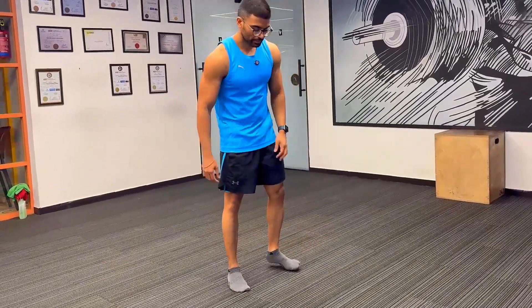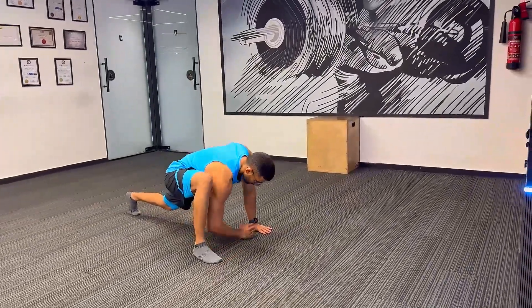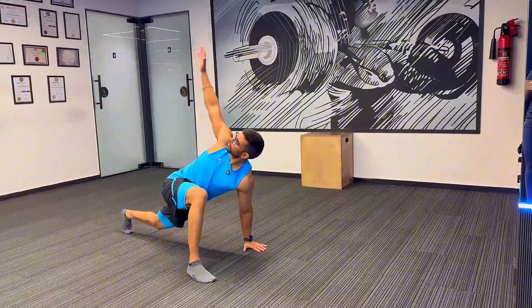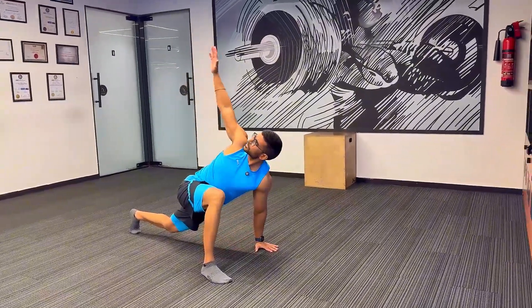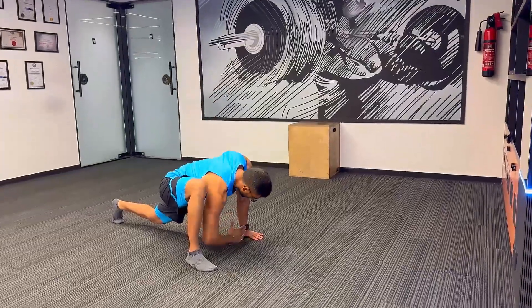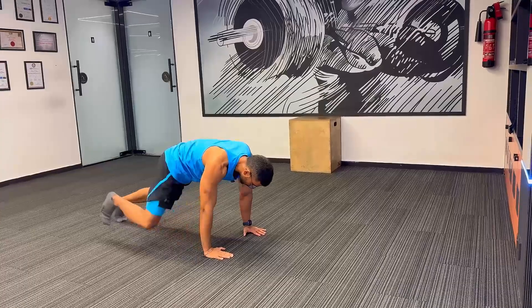Let's start with the warm-up. As our first warm-up, we'll begin with warming up the entire body, which is really important when you do a leg workout.